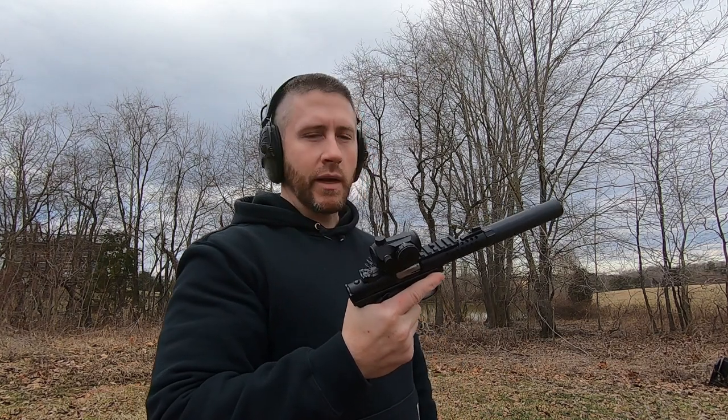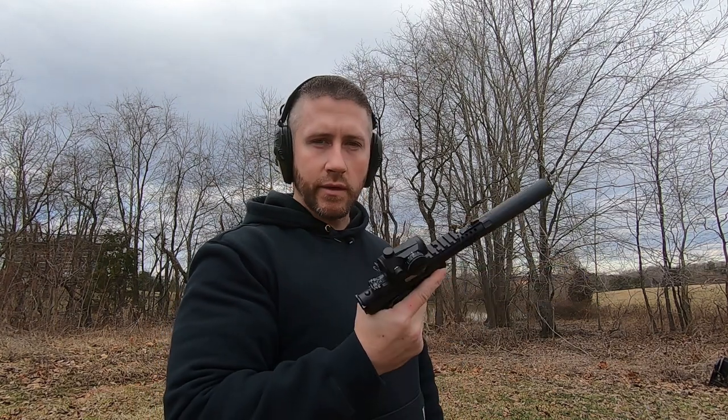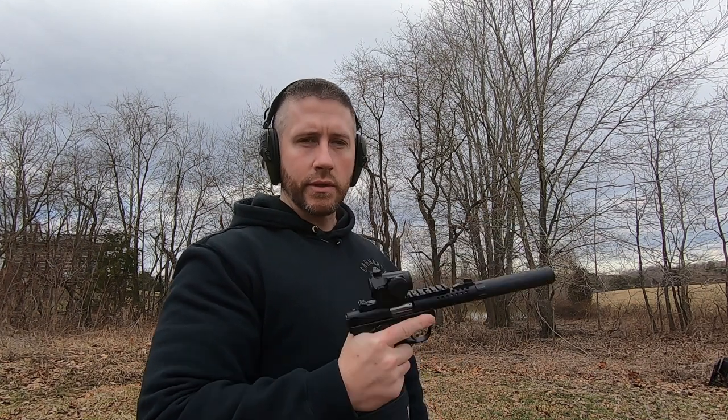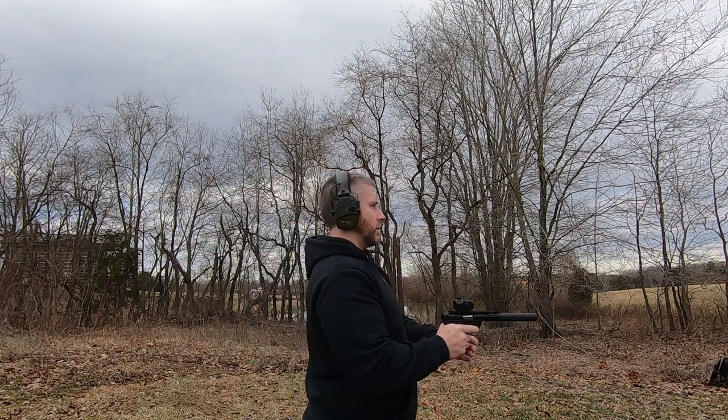Pretty sweet. I'll shoot a few shots here and miss the plates just so you can get an idea how quiet it is with the suppressor attached.